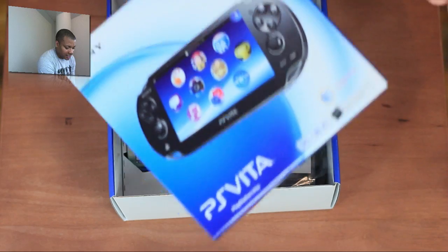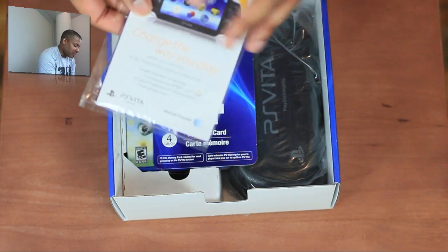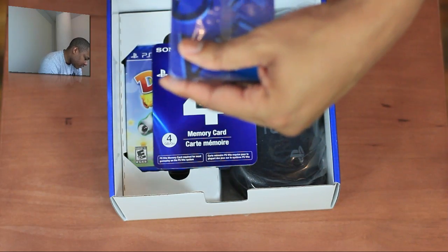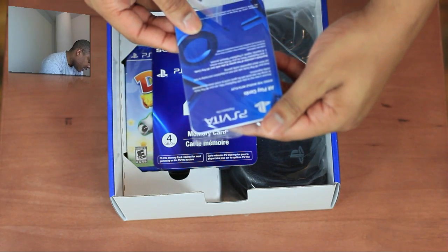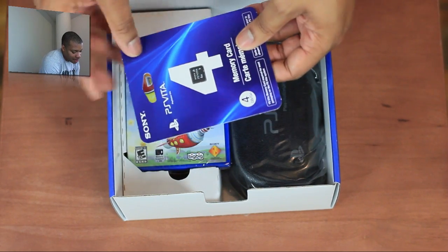I'm assuming the Vita is inside of there. This is the first edition bundle, so you do get some other things besides being one of the first ones to get it in the United States. What is this? An AR Play card — so it does have augmented reality, because the Vita does have cameras on the front and the back.